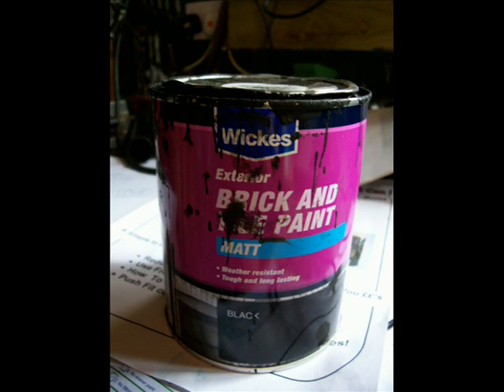There are specialist paints on the market for painting solar panels. I've found this brick and tile paint to be very good — it seems to withstand the temperatures generated under the panel.